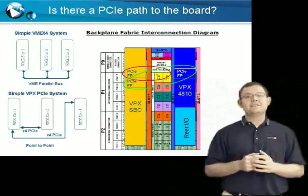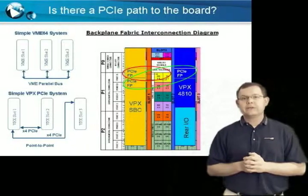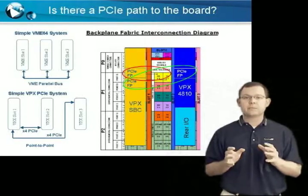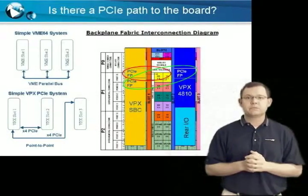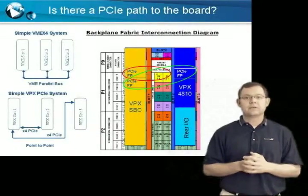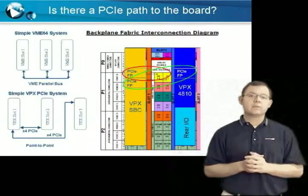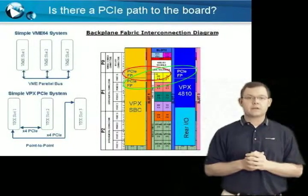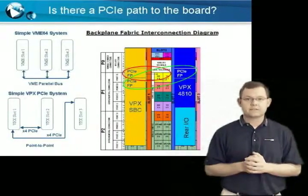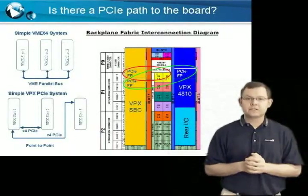Question seven: is there a PCI-E path to the Acromag board? Here is where you take the information gathered from the last three questions and map out your PCI-E lanes on your backplane to determine if there is a connection between your processor board and the Acromag VPX4810 plug-in module. Remember that VPX replaced the parallel bus in VME with a point-to-point bus architecture. Therefore, each and every card must have a connection to the host processor.